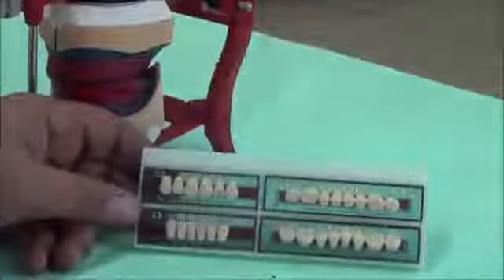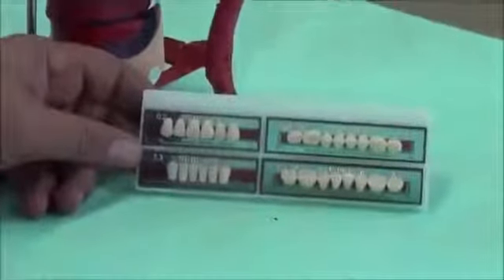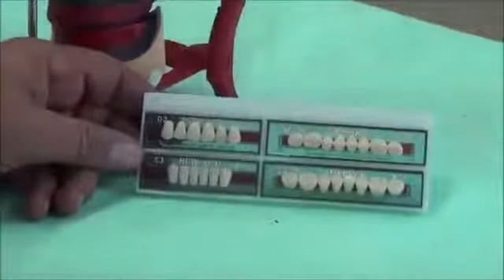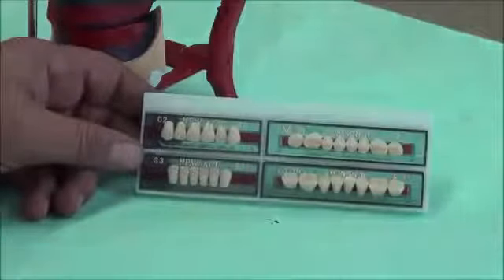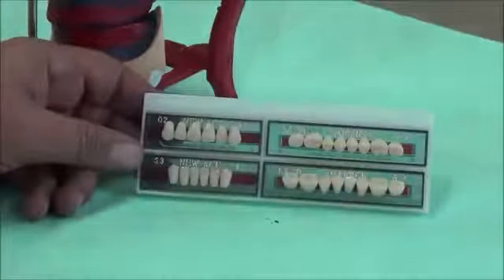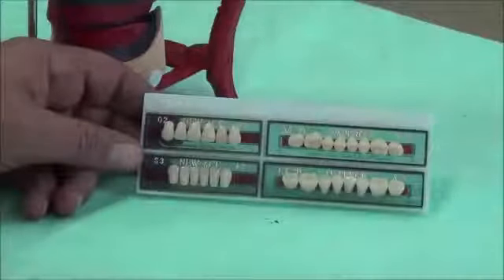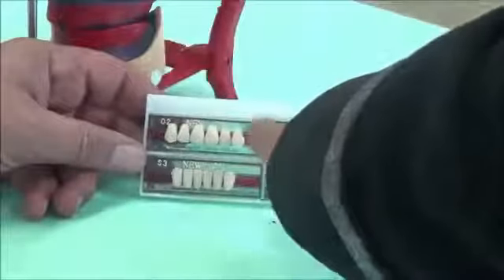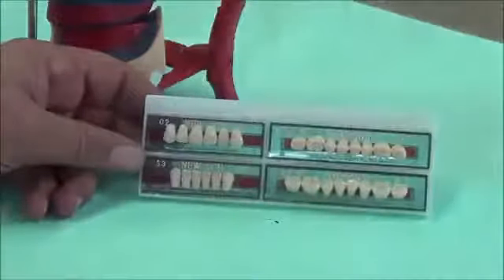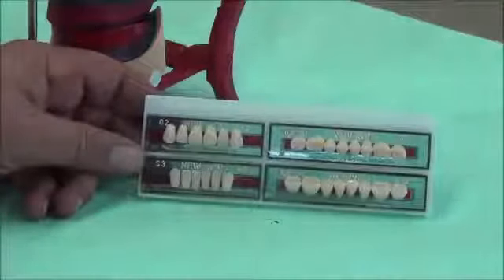The teeth we are using today are made of acrylic resin, similar to the heat-cure acrylic we use in dentures, but these are made by the manufacturer. They use acrylic produced under heavy pressure and high temperature, so they have more cross-linking than the denture base material. They come in sets with numbers according to which they have different forms and shapes. You will take those later in a lecture called Selection of Teeth.